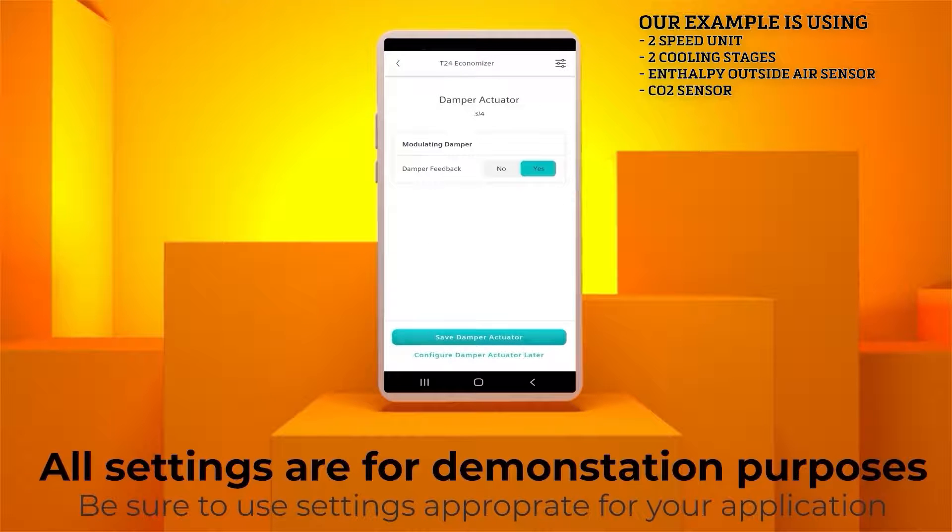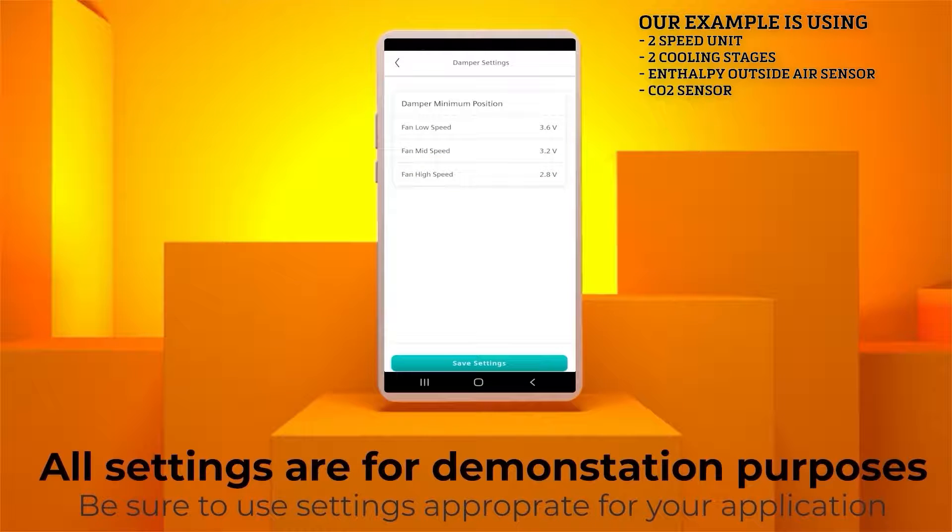Now open the Damper Actuator menu. The default is Yes, which allows for fault detection signals to be sent to the controller, as required by industry codes. Confirm Damper Feedback is set to Yes. Now in this example we have a CO2 sensor, but if we didn't, we could click the button in the top right corner. This is where we would set the minimum position outside air intake for both low and high speeds when the unit is not in free cooling mode.